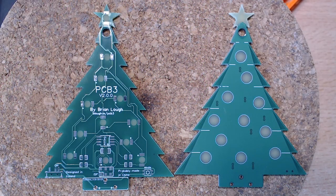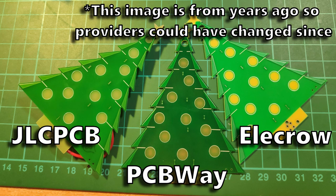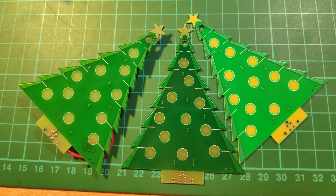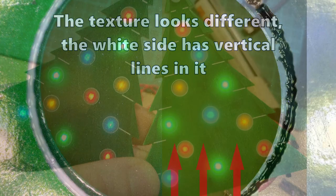The idea behind the reverse mounted LED is you expose the FR4 material on both sides of the PCB, shine the LED through one side, and it gets diffused on the other side. It's worth noting that different providers will have different FR4 materials and this will impact how the LEDs shine through the board. These ones from JLC are a pretty good example of what you want for diffusing the LEDs. Previously I ordered some from Alecro and they were much more yellow — it still worked but didn't shine through as well, and even some from JLC have been quite different.